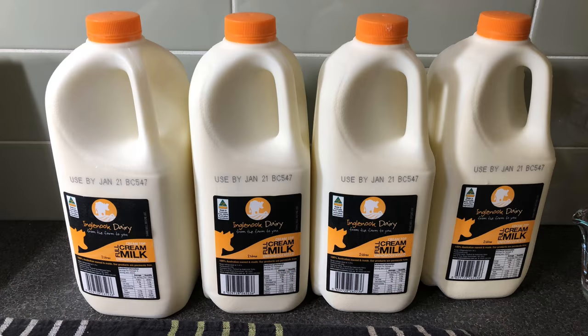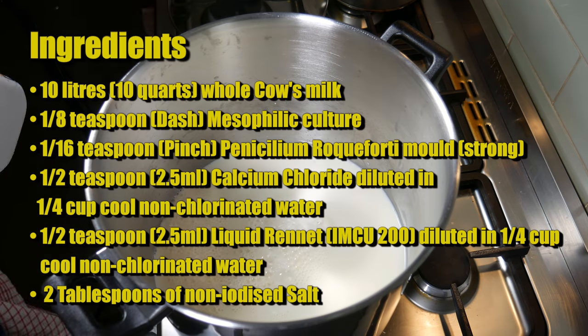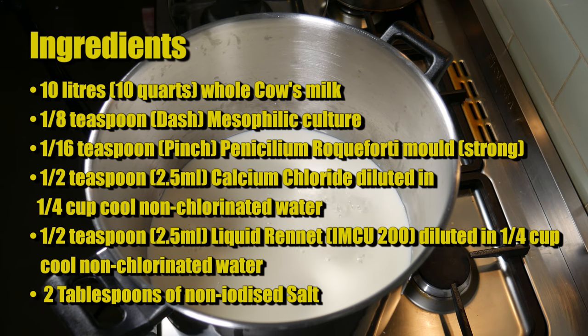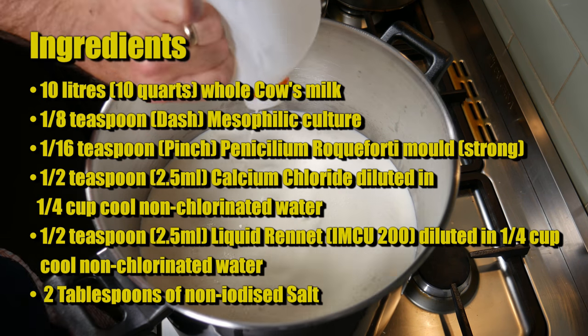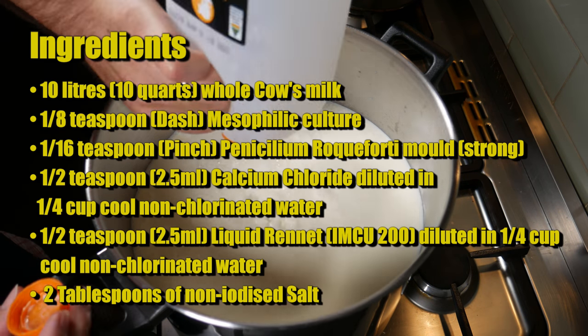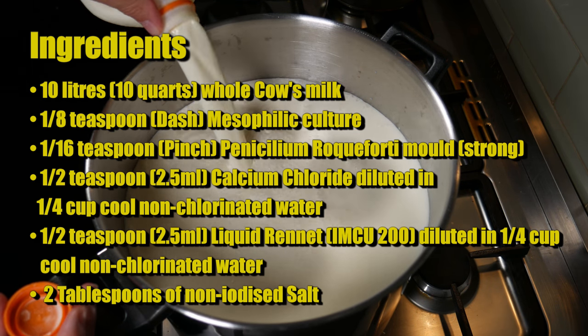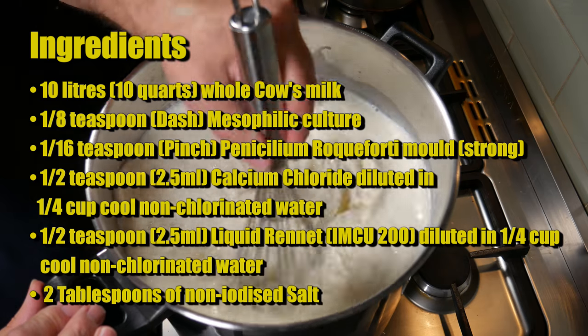We're using unhomogenised milk from Ingle Nook Dairies for this cheese. The ingredients are: 10 litres or 10 quarts of whole cow's milk; an eighth of a teaspoon — a dash — of mesophilic starter culture; 1/16th — a pinch — of Penicillium Roqueforti 40 mould (I'm using a strong variety); half a teaspoon or 2.5ml of calcium chloride diluted in a quarter cup (67ml) of cool non-chlorinated water; half a teaspoon or 2.5ml of liquid rennet (IMCU 200 strength) diluted in a quarter cup of cool non-chlorinated water; and 2 tablespoons of non-iodised salt.